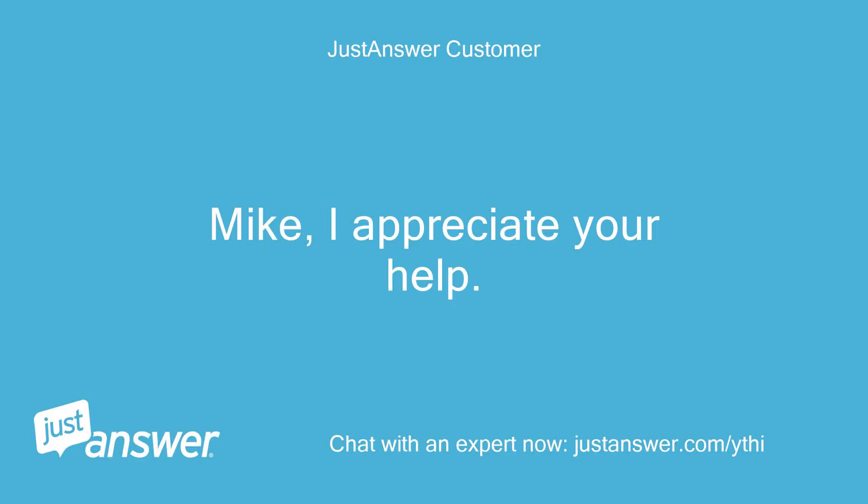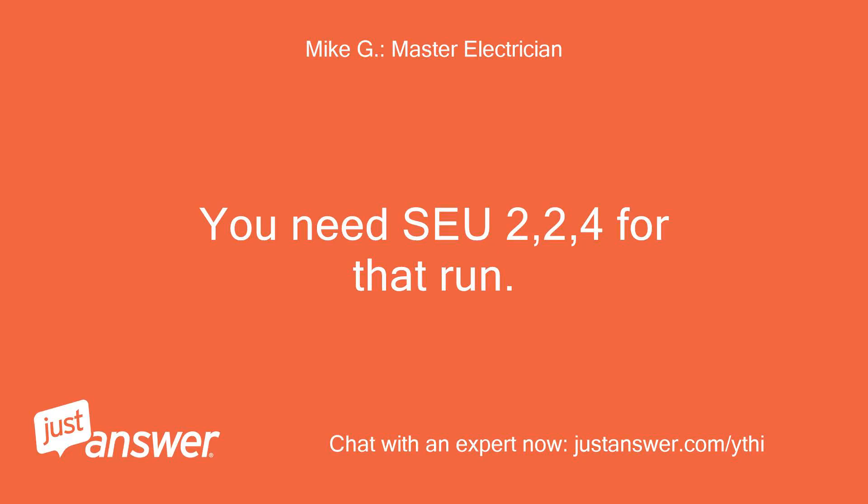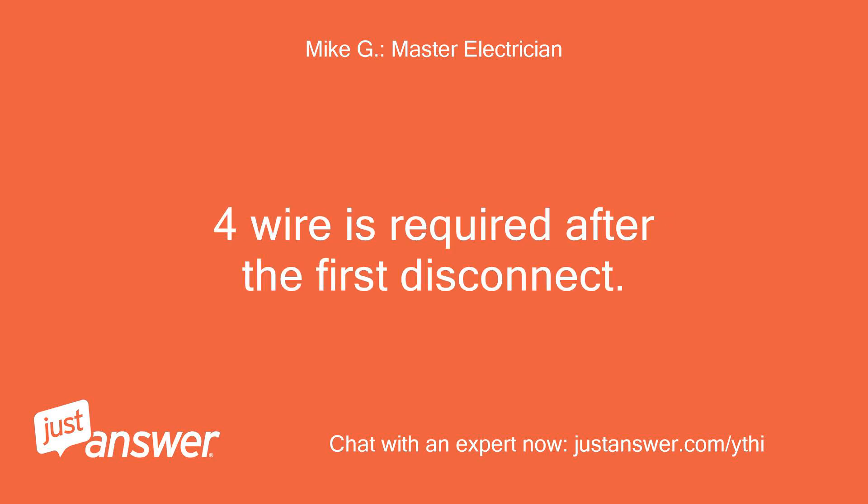Mike, I appreciate your help. Let me take a step back for a second. Is Southwire 2224 aluminum SARE wire the right choice for going from the point of connection at the corner of the house on the roof to the 100 amp meter, or would you recommend something else that could be picked up at Home Depot? You need SAYU 2,2,4 for that run. 4-wire is required after the first disconnect.